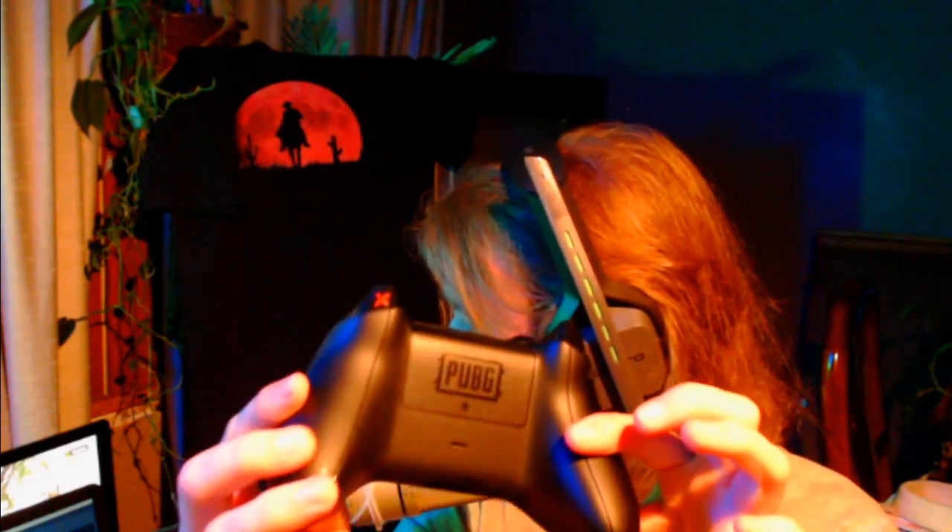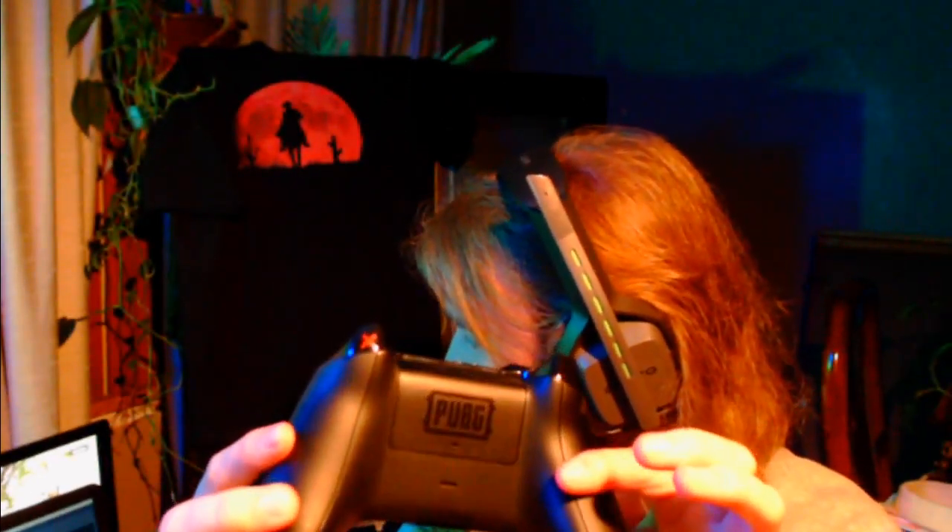The X, Y, A and B buttons are blacked out, and it has an arctic camo or digital dark camo on the back. There is a small PUBG logo on the battery panel, and on the right stick there's an X. I don't really understand the connection to PUBG with that since there are no real hit markers or X's in the game — but overall it's practically a regular controller.